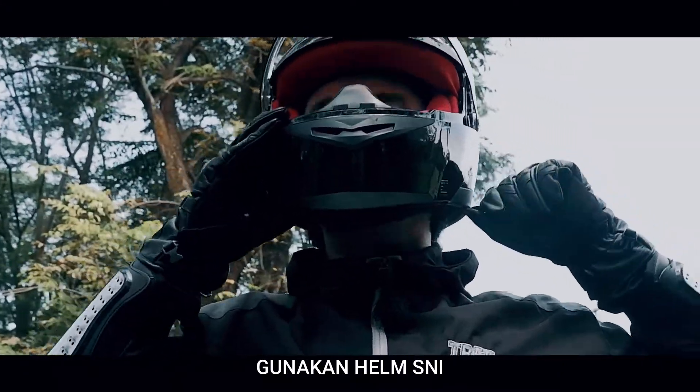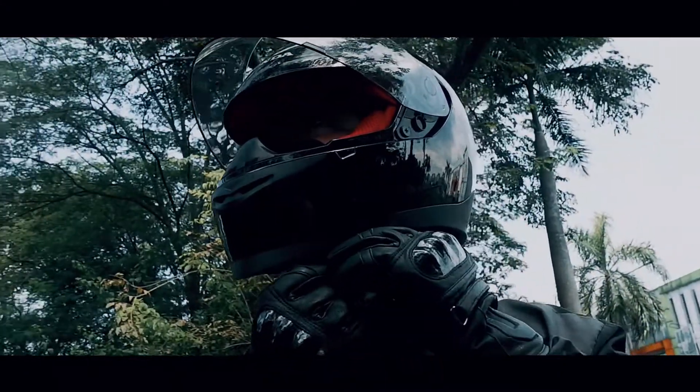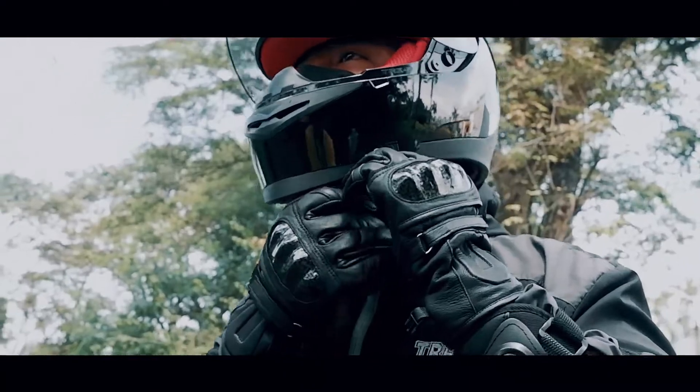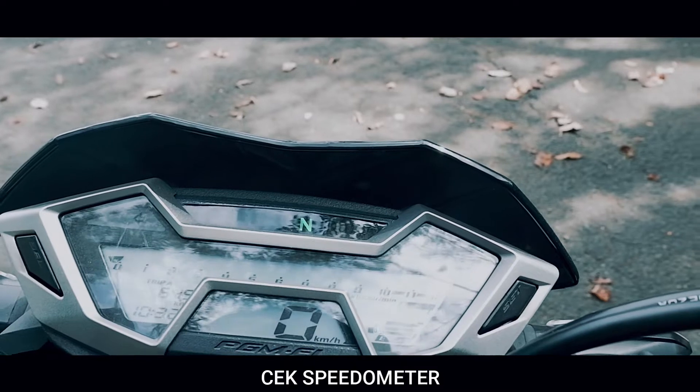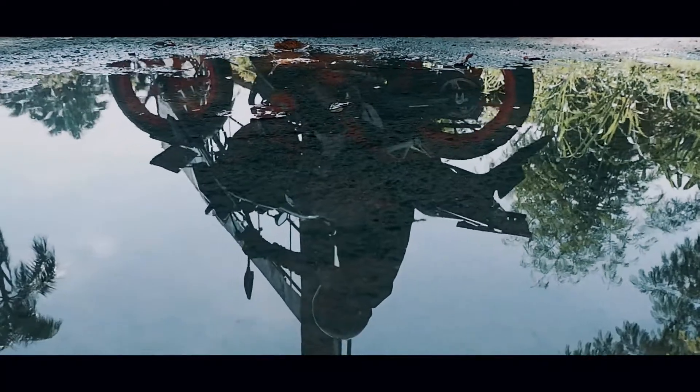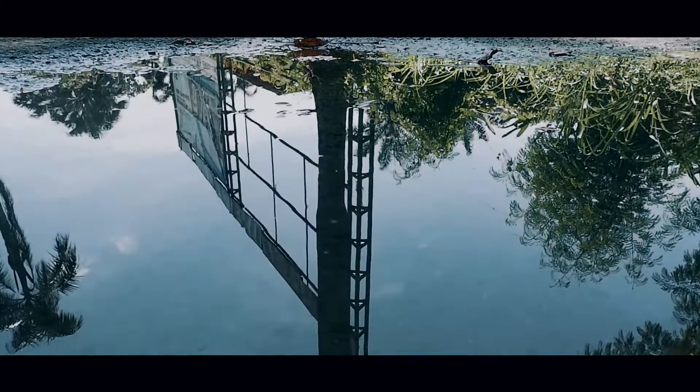Aku pakai helm dengan baik dan benar sebagai perlindungan utama di kepala. Pastikan juga instrumen indikator berfungsi normal. Setelah semua siap, mari nikmati perjalanan dengan aman.